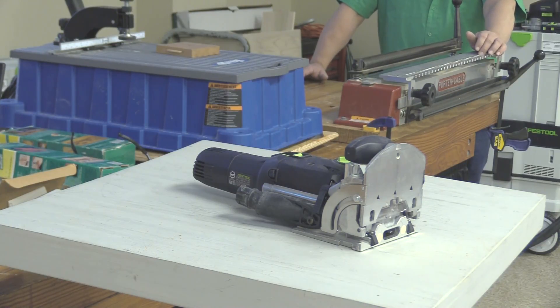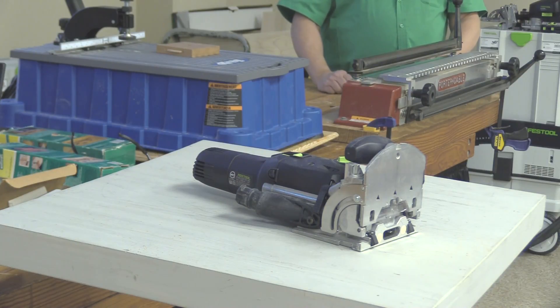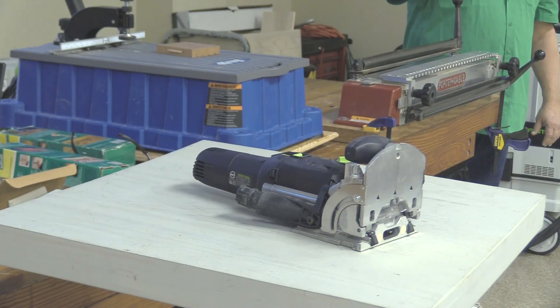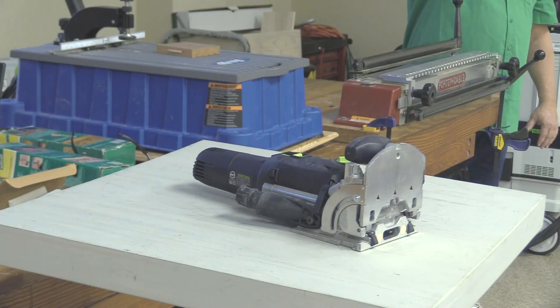Todd Walker is to blame for me having one of these things. He brought it in and it was really helpful when we were doing the glancing bench — we looked at other applications and it kept working for more and more things. At the end, instead of cutting mortise and tenons for the top like we'd planned, we just put one of the bigger dominoes in each one. After using his and keep borrowing it, I decided to get my own — it's a thousand dollars.